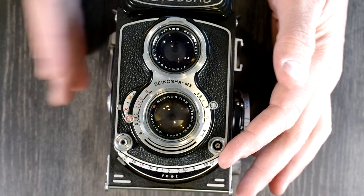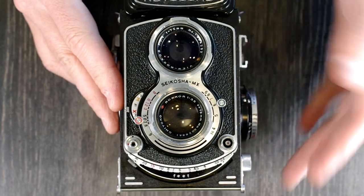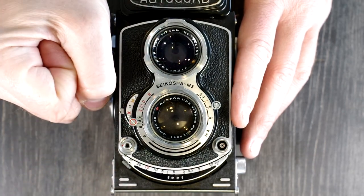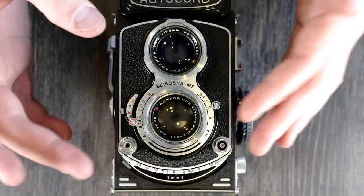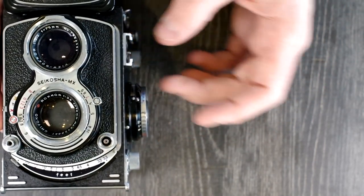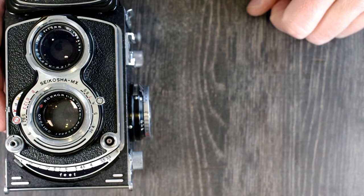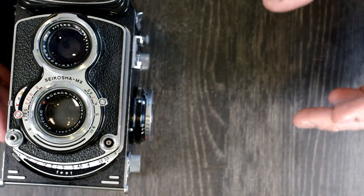For flash use with this camera, any X-sync flash will work. You plug it into the PC port here and you can put it on the accessory shoe, hand-hold it, or mount it on a flash bar off to the side. Any shutter speed will work with the flash because this is a leaf shutter — the leaves open fully, the flash fires when they're completely open, and then they close. As a matter of technique, you can stick the flash out to the side, which works fine. Ideally you'd want an articulating head so you can bounce the flash off the ceiling and back down onto your subject, but having it off to the side is also pretty good.